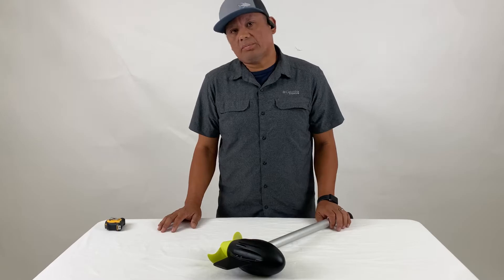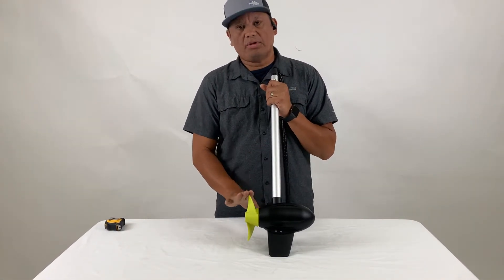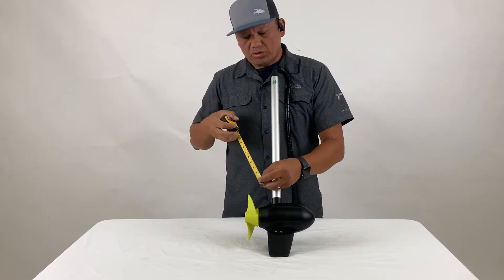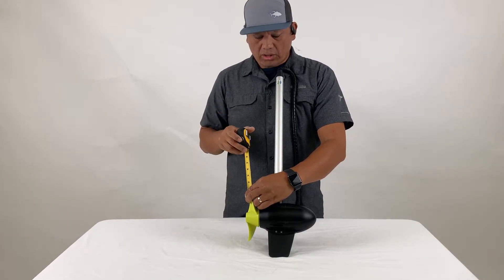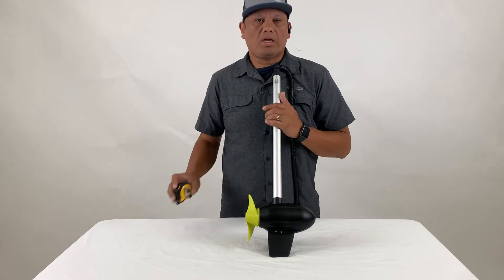If you have questions about running depth on the NK180, we recommend a minimum of six inches from the top of the prop to the water line. What you want to do is measure or gauge it from the tip of the prop to the water line — start at about six inches and then work your way from there.